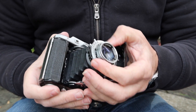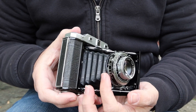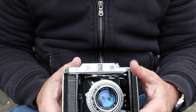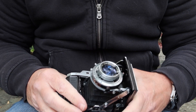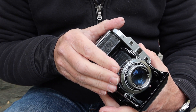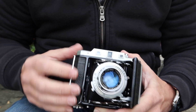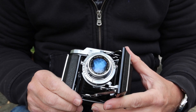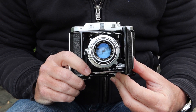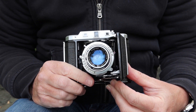Behind the lens is the shutter speed dial, the PC sync socket, the shutter charging lever, and the aperture dial. To operate the camera: focus first, then select shutter speed and aperture — say 1/100th of a second at f5.6 — charge the shutter, compose, and press the shutter button. Quite easy to use with very few steps. Being a medium format camera, it's capable of capturing amazing detail, great resolution, and with film you get a lot of dynamic range.